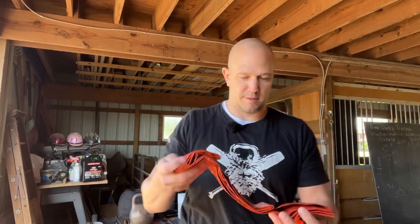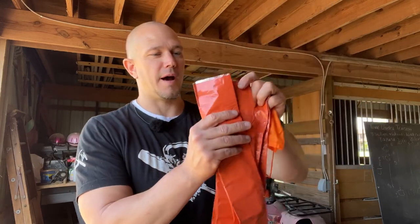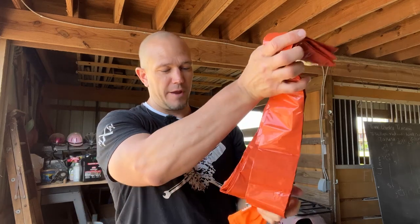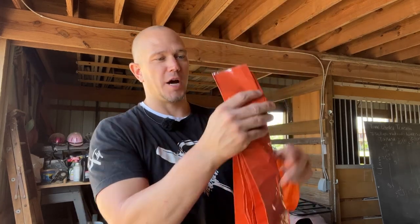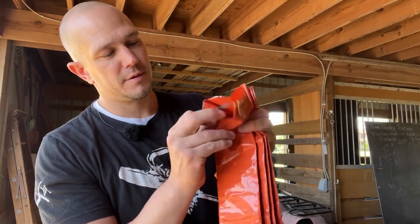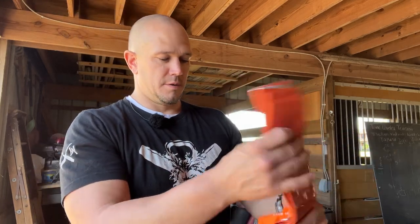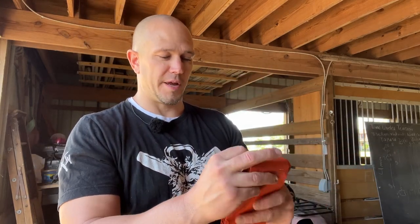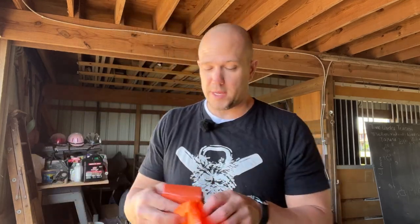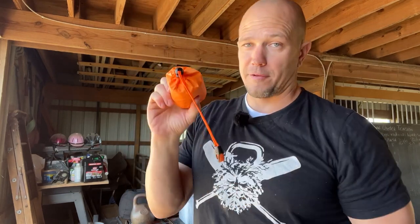Look at this — a survival bivy bag. I do not want to unfold this thing because once you unfold it, they never refold. But I bet it's a giant Mylar space blanket, reflective on the inside and ultra light. Maybe we'll unfold this in another video, but this is going to go on my dirt bike. Super small — should go in the tool bag on my dirt bike and it'll live there probably forever.